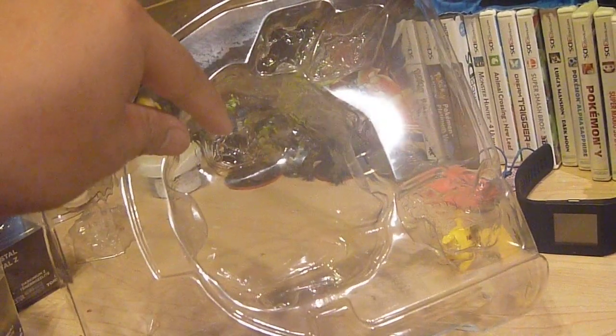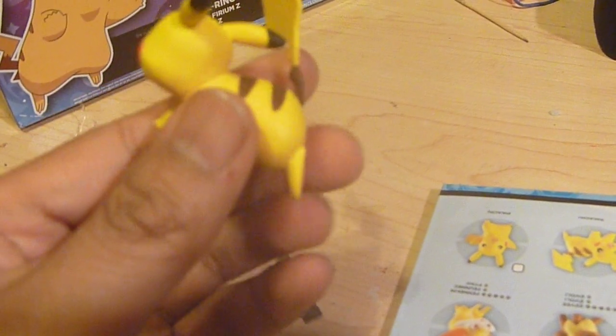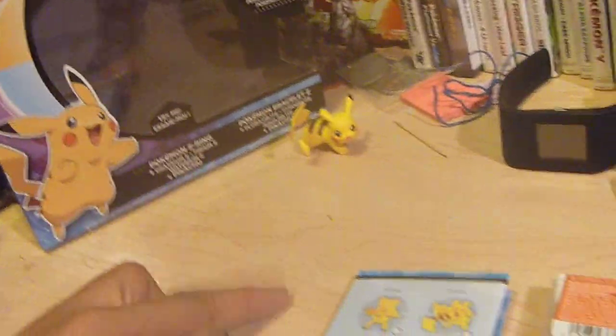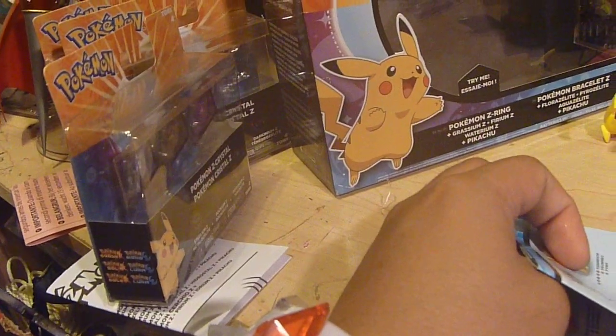Inside you get the insert, which houses — it's a clamshell — the three Z crystals, one on the inside and the Normalium Z, the Pikachu figure, and the actual Z Ring. So cute little Pikachu figure. Nothing in this set was exclusive, which I'm a little sad about — I thought it was going to be, but it's not.